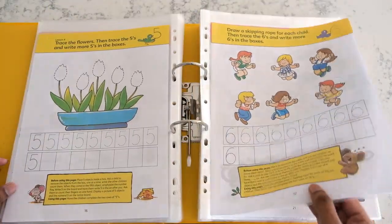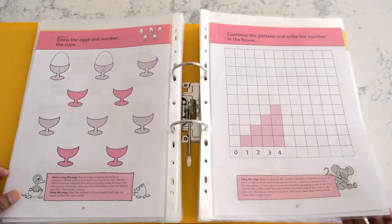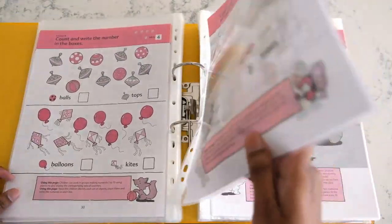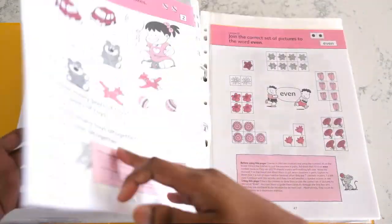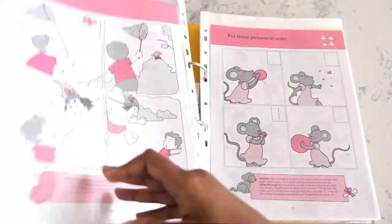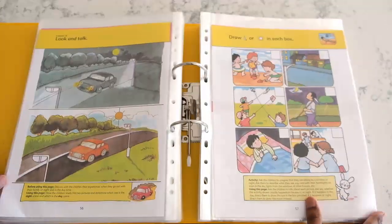My son enjoyed these four books. I like the fact that there's quite a lot of hands-on activities to teach each concept. You find them at the bottom of the pages along with instructions, explanations, and more enhancement activities. It's definitely a very engaging series.